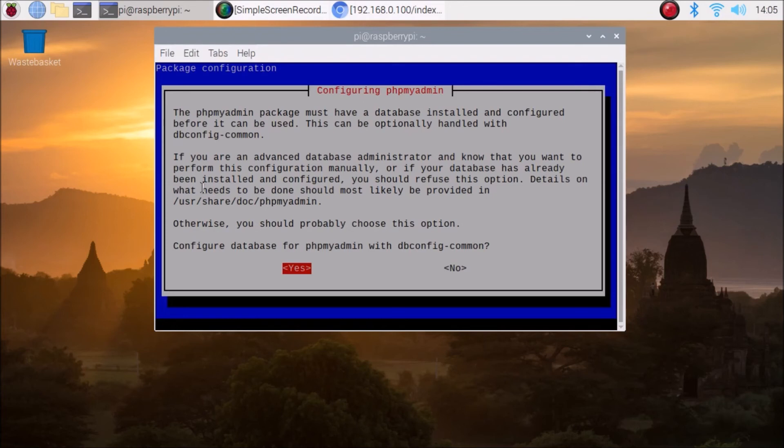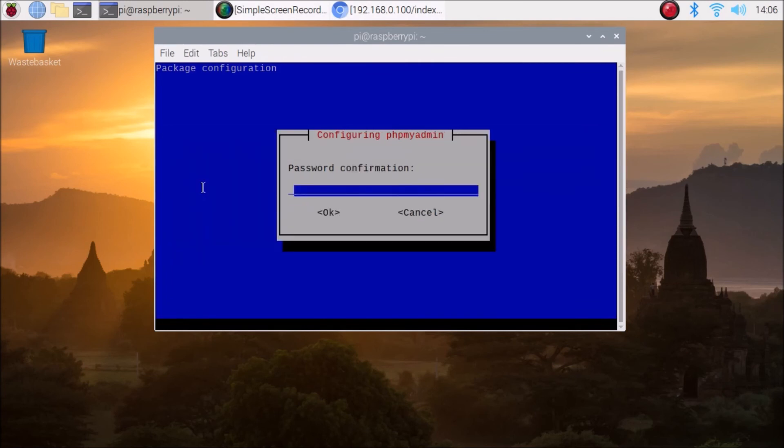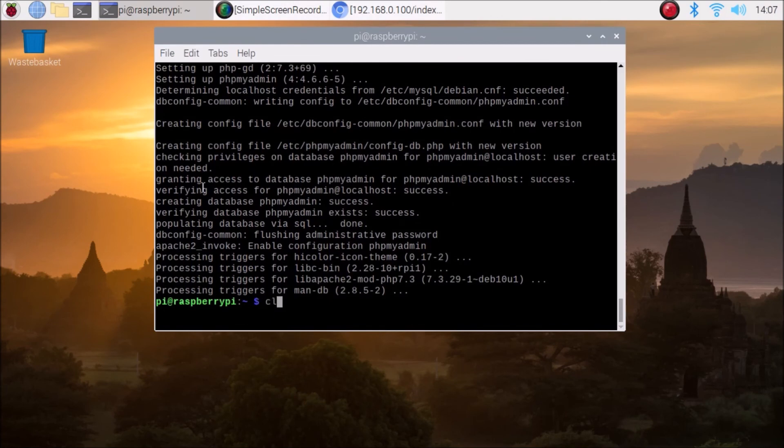Next it asks to configure the database for phpMyAdmin with dbconfig-common — select Yes and press Enter. Then set the password for phpMyAdmin: use the same password you set for MariaDB. Enter the password, press Tab to go to OK, hit Enter, then retype the password for confirmation and hit Enter. phpMyAdmin installation is now complete.